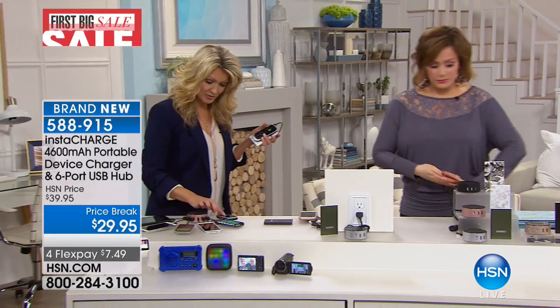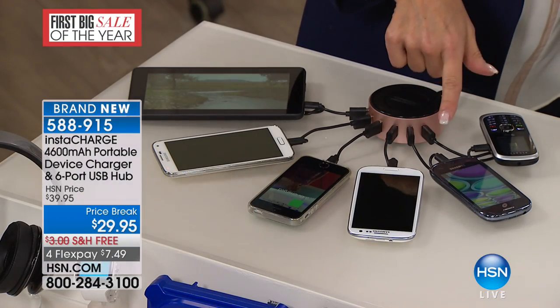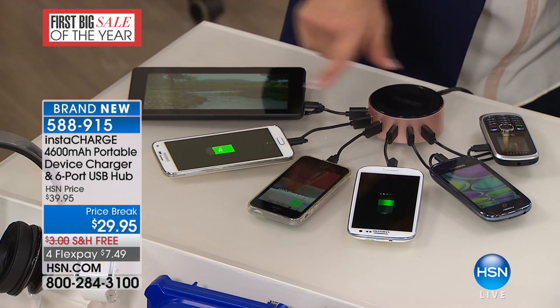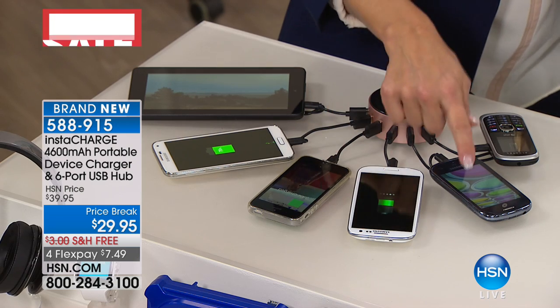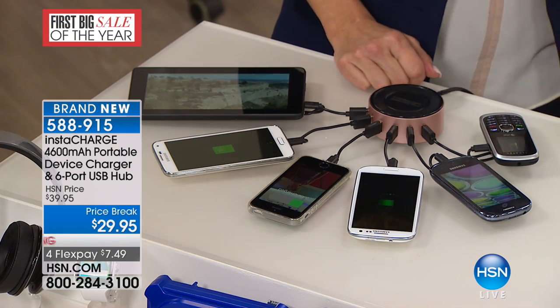Right now when you get home, you could be charging your Android phone, your iPhone. By the way, we're going to include one of the new C cables, so if you have a new Android it's going to work with that. You could be charging your tablet — one, two, three, four, five, six devices charging at the same time. That's cool. And yet you only need one outlet.